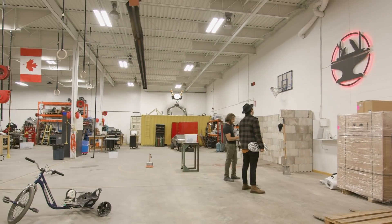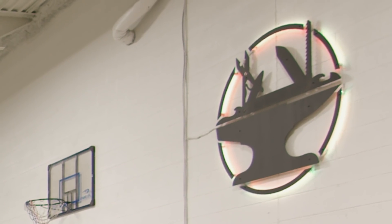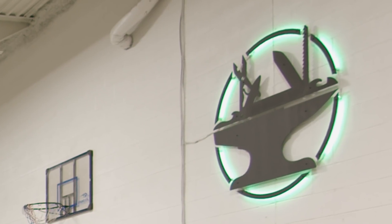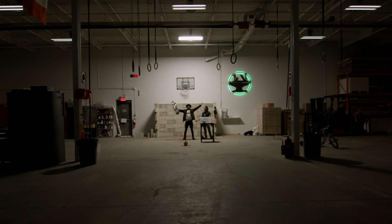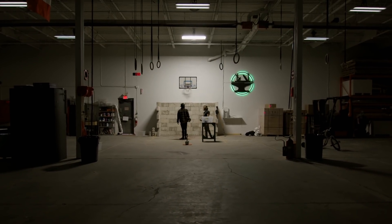Hacksmith logo — Avengers-esque. Change the color, can we do green? All right, so we've got all the lights actually controlled, so we're going to be able to do lighting effects and whatnot. We got lighting on just us, and we can shoot some hoops too — you guys ever play basketball?